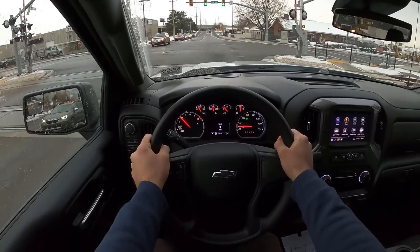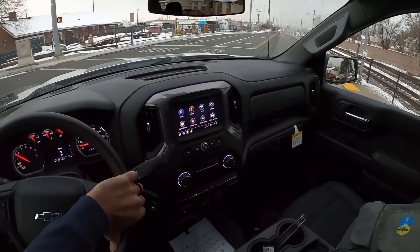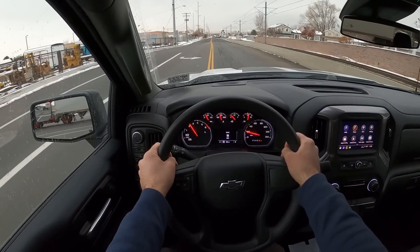Okay, so I'm going over the train tracks here with the 2.7 Turbo Silverado. It doesn't go over the train tracks as well as the ZR2, that's for sure. But let's get on in a little bit.